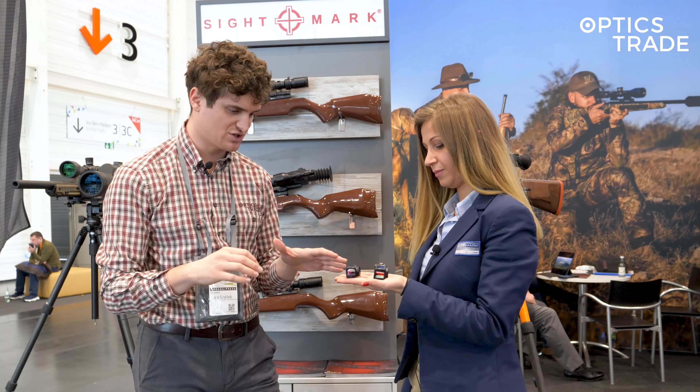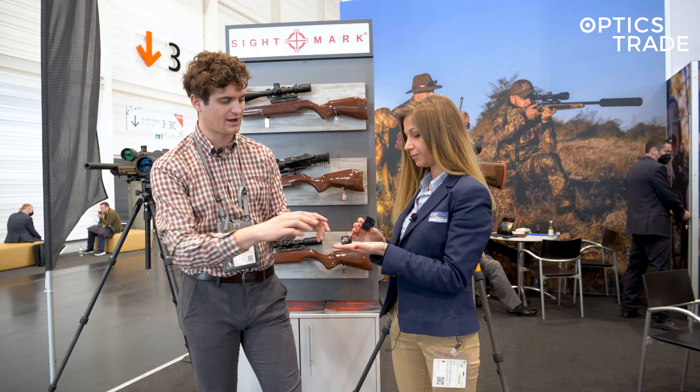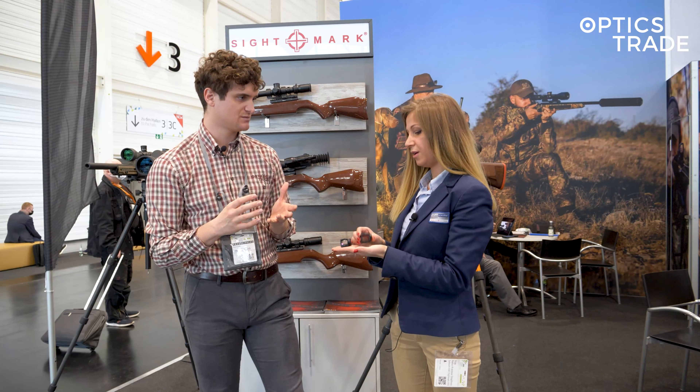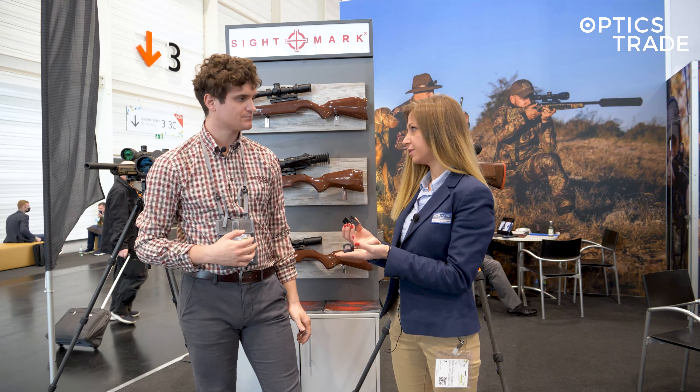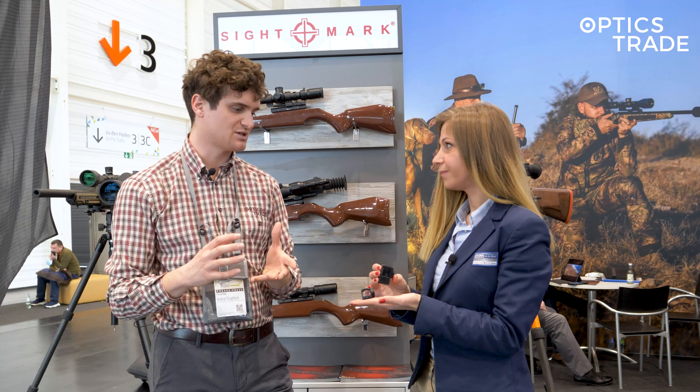We have the elevation and windage adjustment buttons, and that's practically it. This one is for compact pistols and this one for a slightly bigger pistol. And also for rifles, there is a standard Picatinny mount provided.